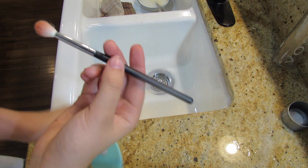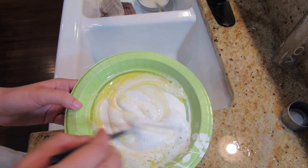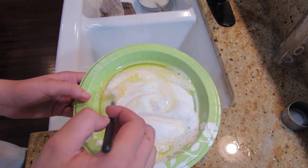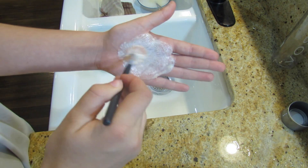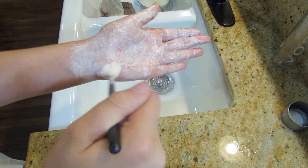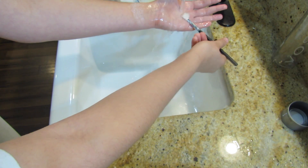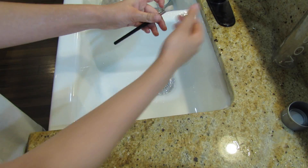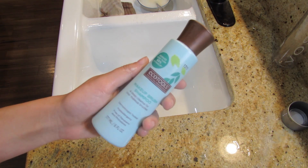Now for an easier way if you do not have the brush egg, you're just going to take the mixture that we made. What I used to do when I didn't have the brush egg was take my hand and clean it with my hand. Make sure your hands are washed because if not you're going to get extra germs on your brush. I'm doing the same thing as with the brush egg but just with my hand, and it works perfectly the same — as you can see my makeup brush is clean.